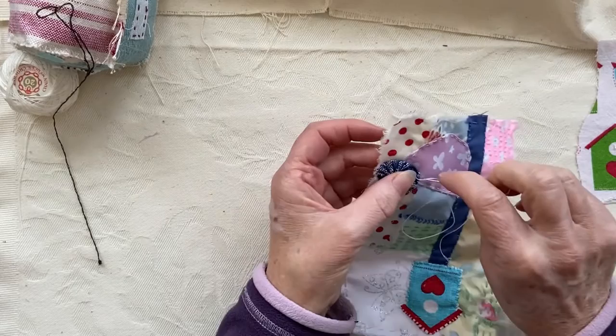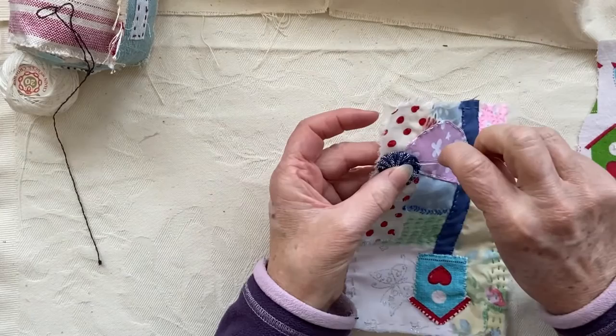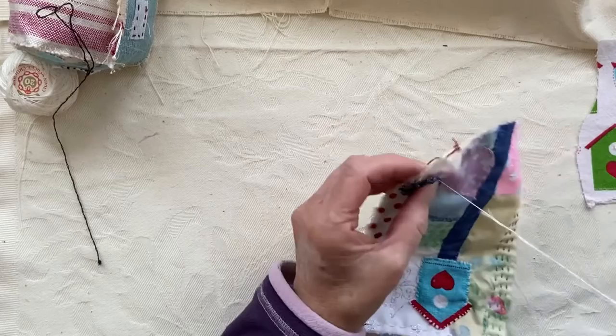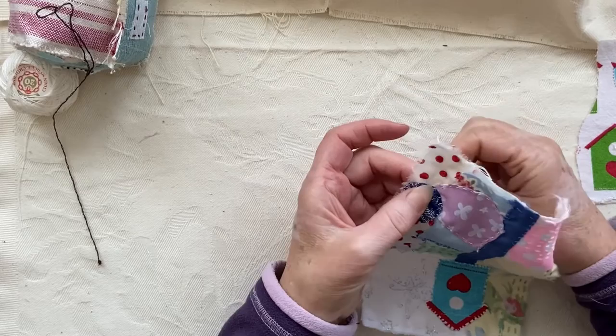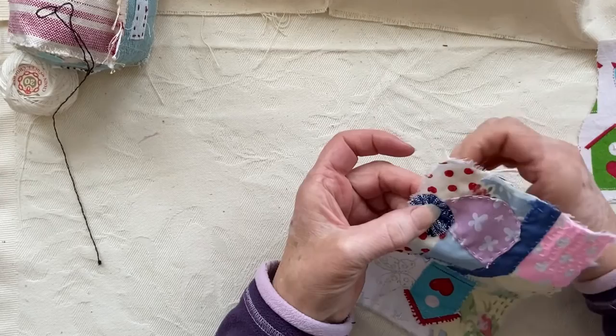Nearly round - it'll look super cute. I may put a button in the middle or something - not decided yet, we will see. Nearly done, nearly round. So I finally got my week off this week. Oh it's so nice to not have to go to work tomorrow. I feel like I'm not so pressured - I can actually relax and enjoy my crafting.